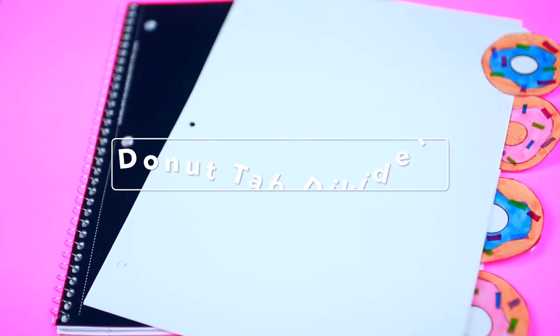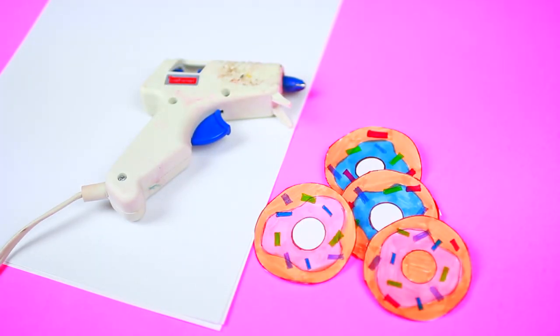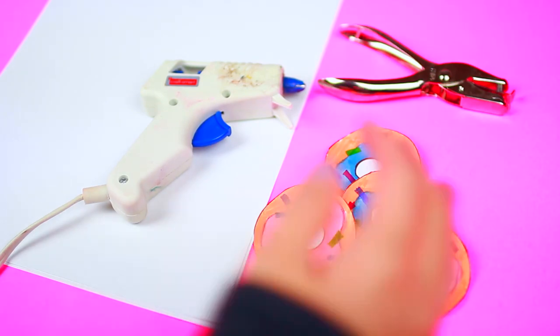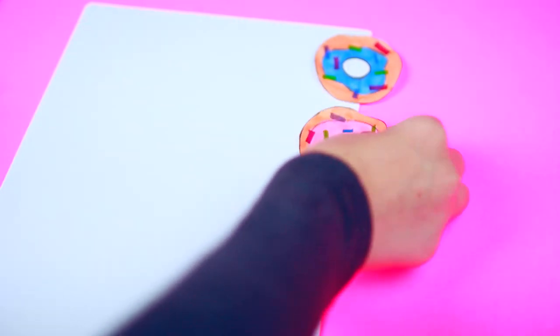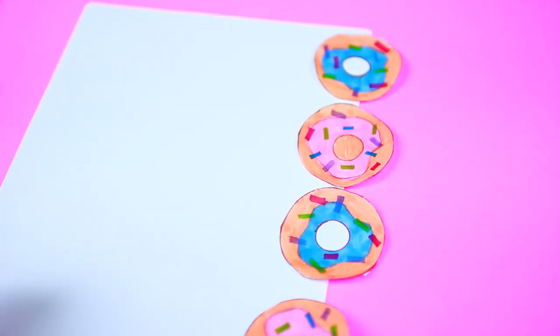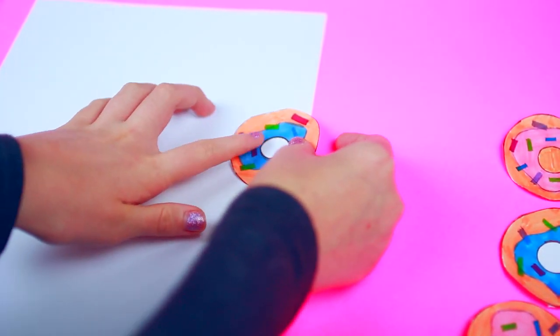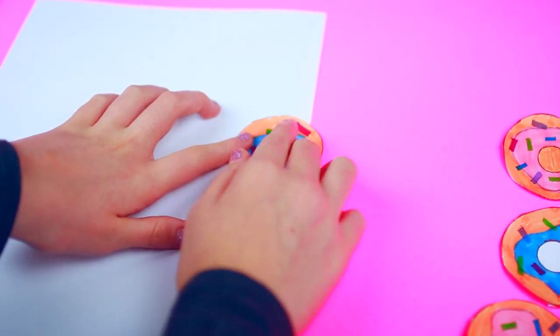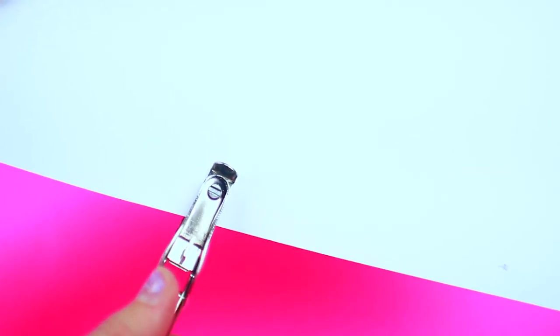In this DIY we will be making some donut tab dividers. All you are going to need is some paper, card stock, a hot glue gun, some printable or drawn donut shapes, and a hole puncher. Align the donuts to where exactly you want them — remember these are tab dividers so you want to be able to see them when you put them in your binder. Take your hot glue gun and glue the donuts to exactly where you want them on your card stock. Once you've done this with all your tab dividers, hole punch them so you can put them in your binder, and you've got some really cute tab dividers.